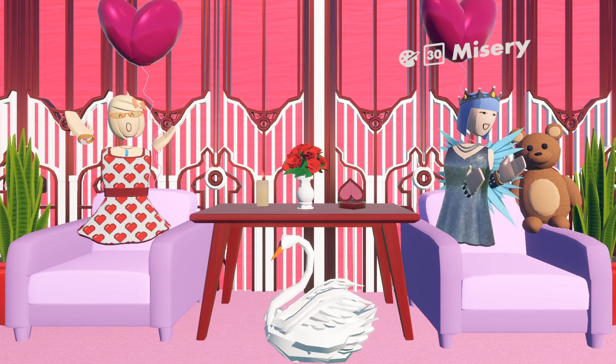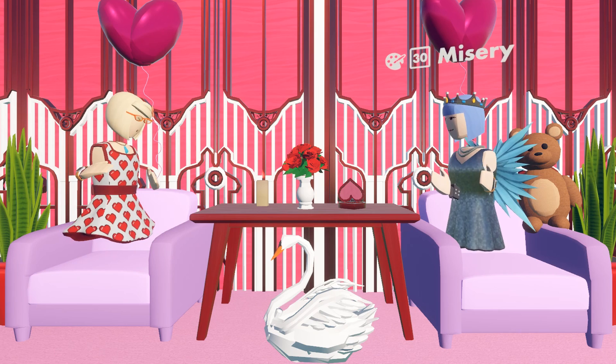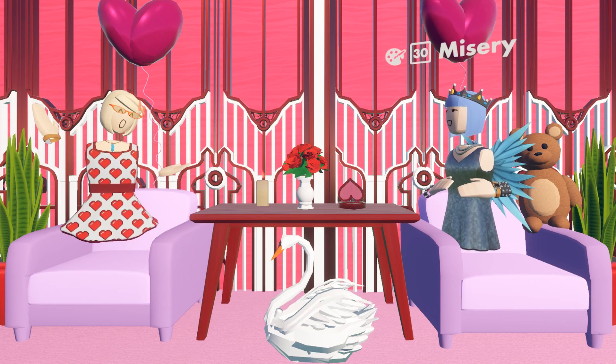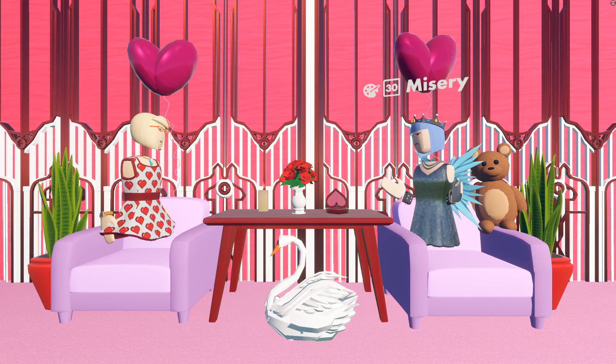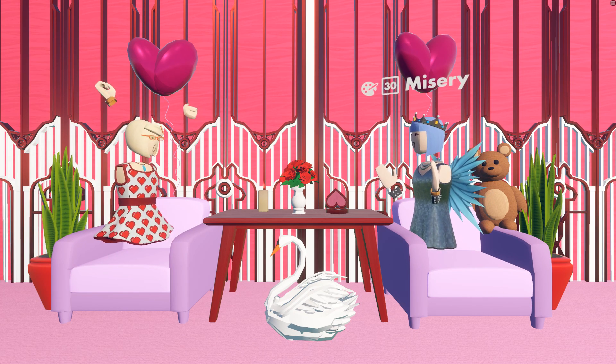Coming up is Valentine's Day, as you can see by this amazingly decorated thing. It looks great. So I thought we could make a little place where you could go on a date with someone, or like chill with friends, but it's Valentine's Day themed. I thought Mel would be great for that. Are you excited? I'm so excited! Let's make a romance room! Let's do it!